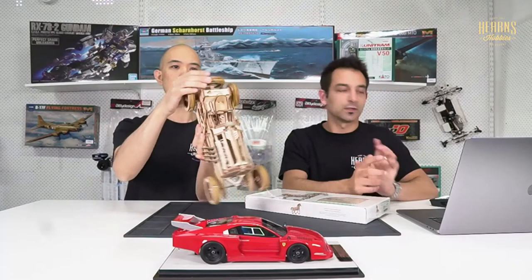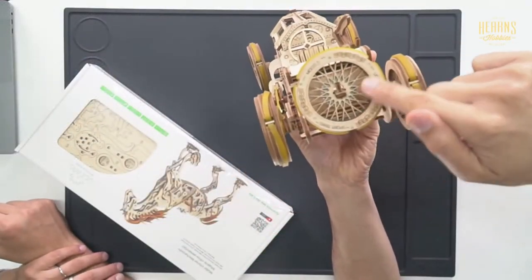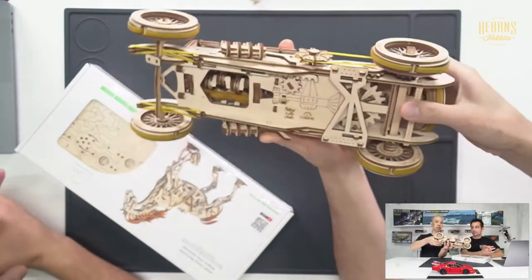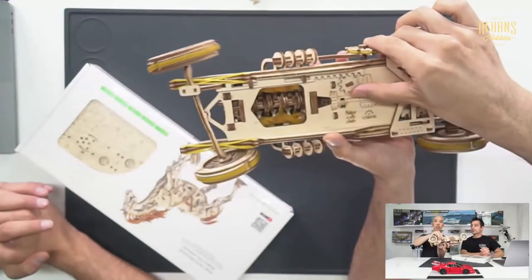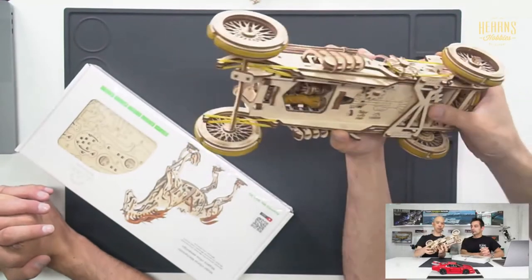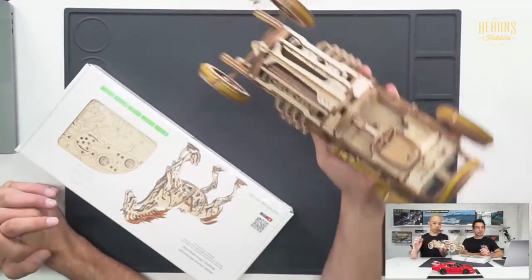Just look at some of these details - they're laser engraved right on the wheel itself, you know, the tire detail. And there's the steering mechanism there. Very educational, very clever stuff - that's UGear.